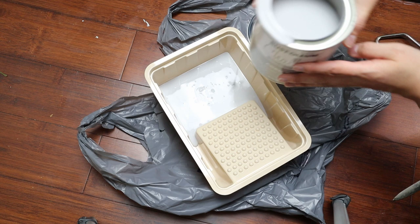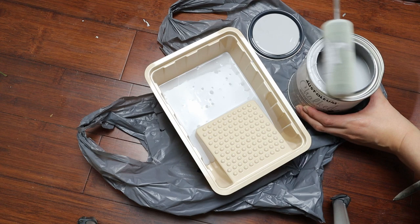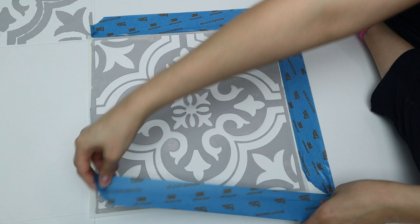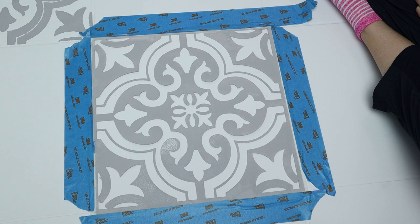I ended up using a microfiber roller brush to do the print on the tile, but I suggest you use a foam roller brush. I wish I had looked into what specific brush to use for the tile print — I just grabbed this and it worked fine, but I think you'll have even more success with a foam roller. I'll have one linked below.